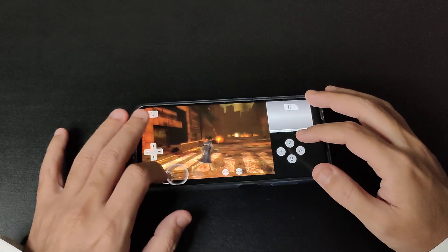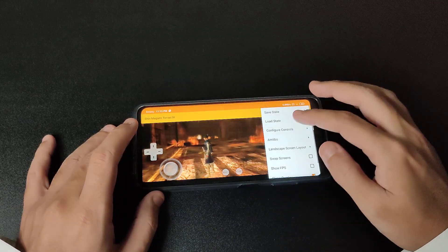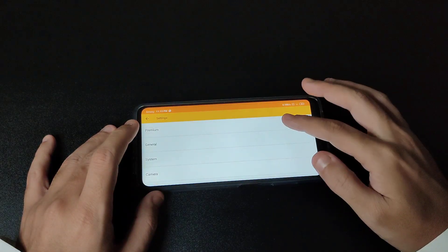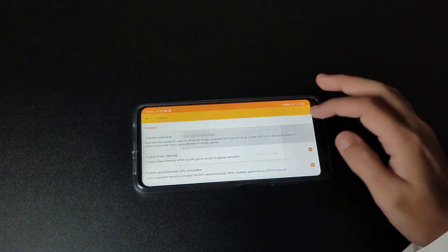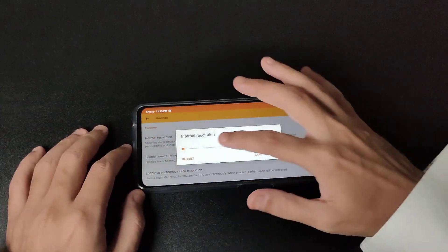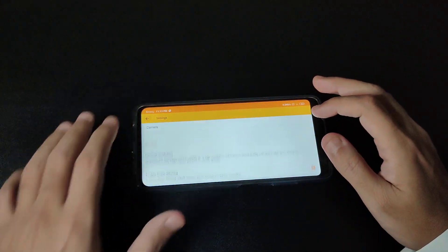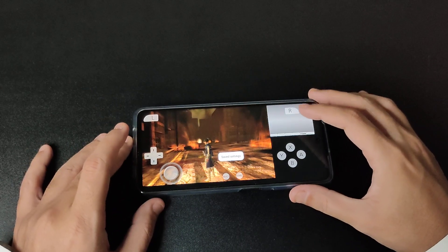This is Shin Megami Tensei and it's working really fine. Let's see what settings we're working on — open settings, go to graphics, then resolution. It's at 1x, so let's try 2x right now, which is almost equivalent to 720p, and see how the game is working.